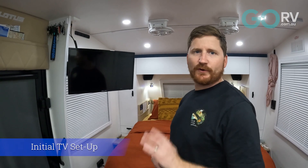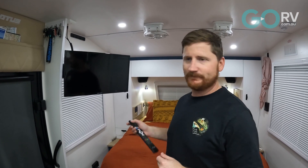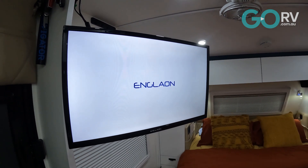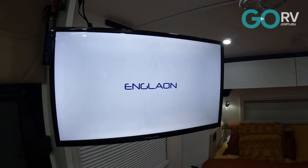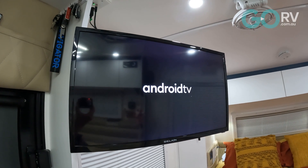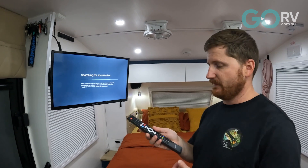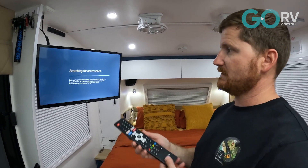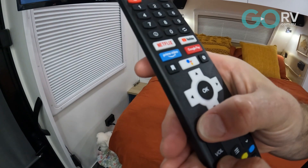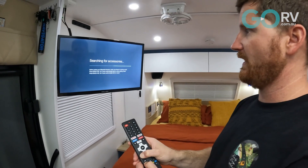So now we've got it hung up, installed, plugged in, and ready to go. We'll turn it on and run you through the initial setup. To pair the remote to the TV, press the back button plus the down volume button for three seconds and you should get a light flash at the top — that means it's in pairing mode.